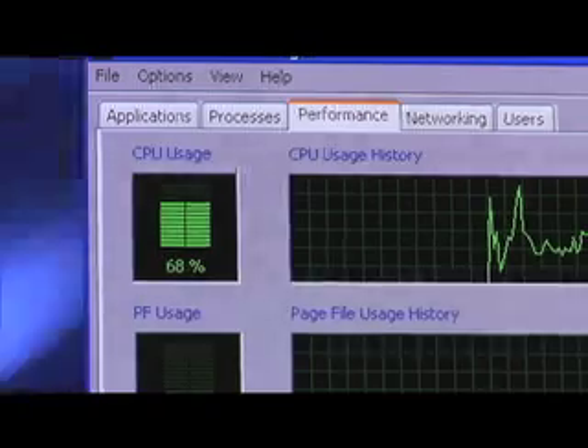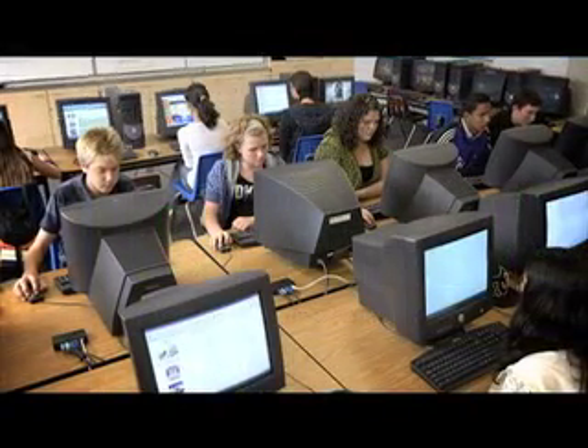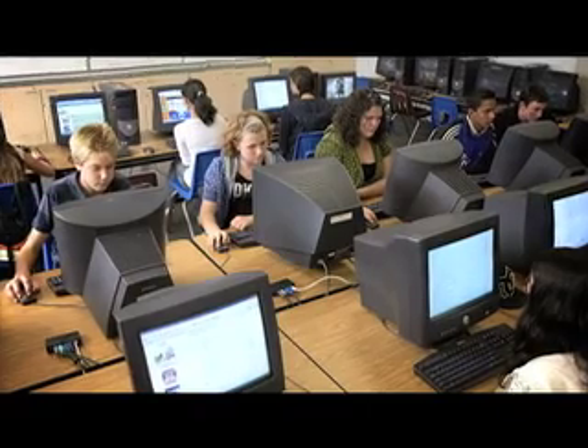With all of these multimedia applications running at the same time, and with seven users sharing a single PC, we still have power left to spare. And each user feels as if they have their own PC, but they have this at a fraction of the cost.